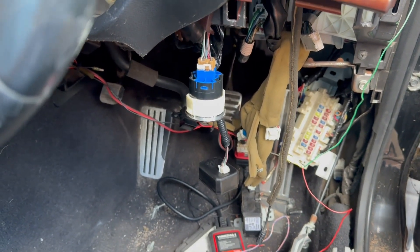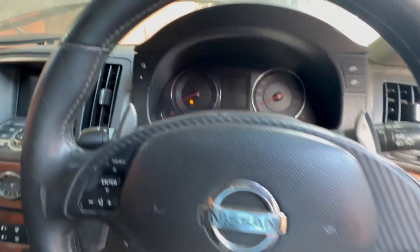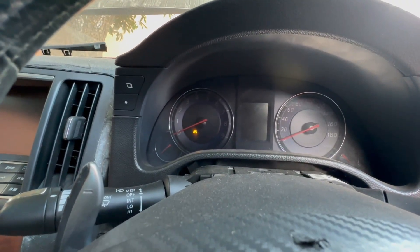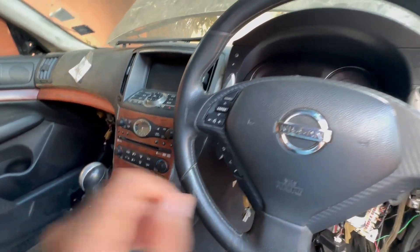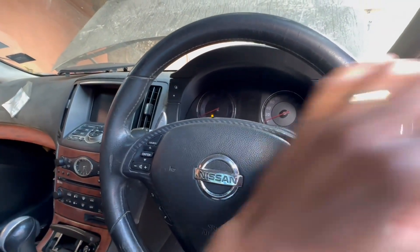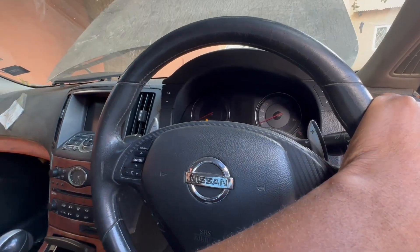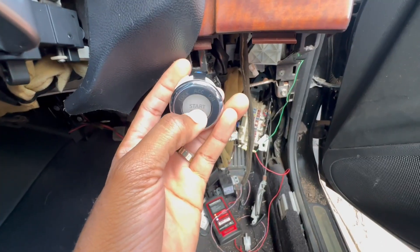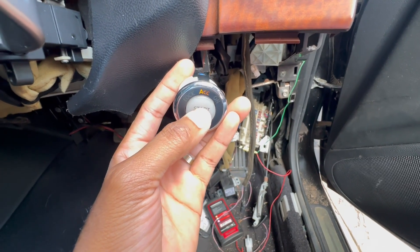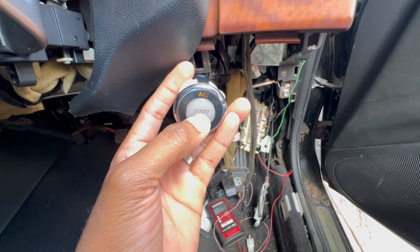This is the current condition inside the vehicle. There's a key light showing even though I have the keys in my hand. I can't flash the front lights, I can't open the windows, but if you press the push start button sometimes it takes a while to get the accessory on.